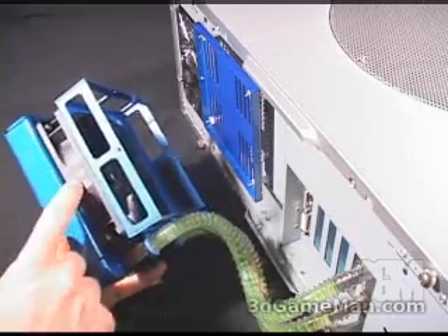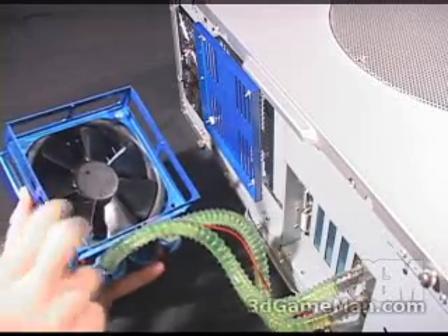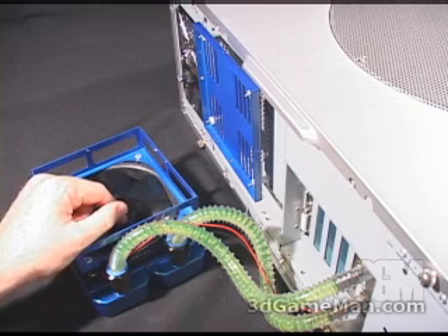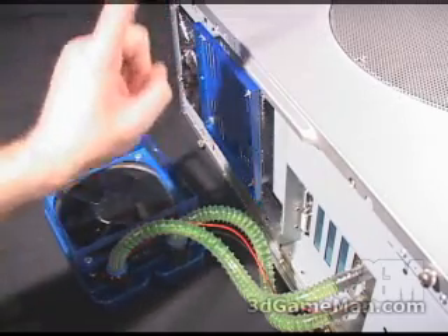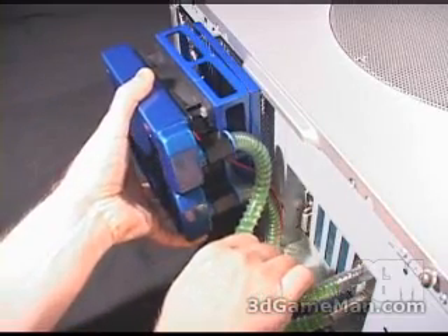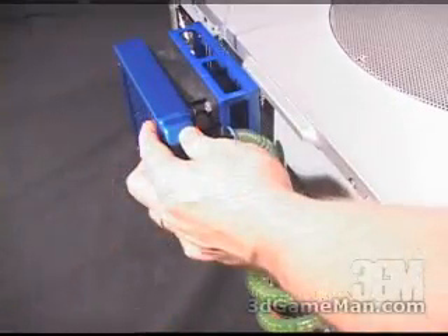The fan needs to be blowing air away from the case. Next, mount the housing onto the fan. You'll then need to select the correct nuts, bolts, and nylon standoffs for your particular situation to mount the plate onto the case. Then carefully slip the assembly into the plate and attach it with four screws.